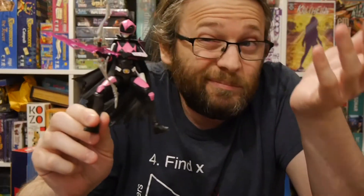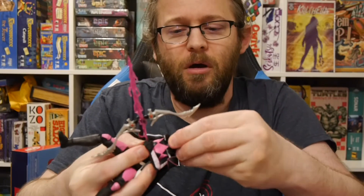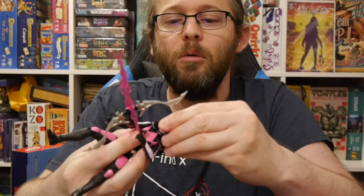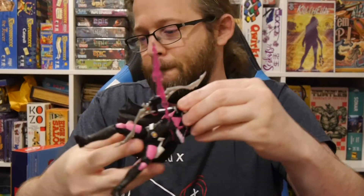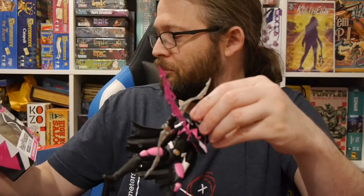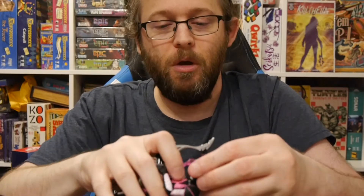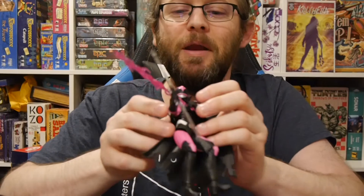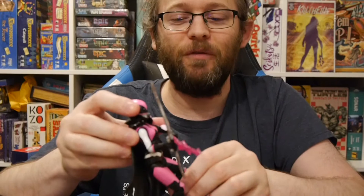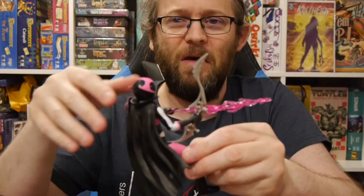The figure itself looks really cool. The accessories are a little fiddly. This feels like one you have to set up and leave. The helmet doesn't come off, which would be really cool if it did. It doesn't look like there's a head underneath — that would be awesome, but that's not the case. The head just comes off, there's no head underneath. It's a cool depiction of the character and the design, but a little eh on the accessories and the play value.